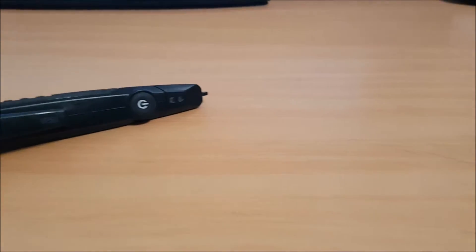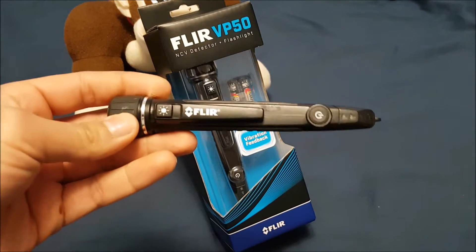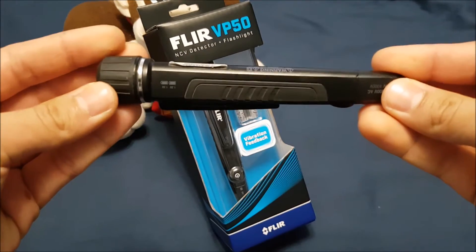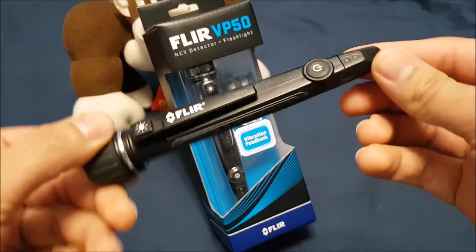Hey, what is up you guys? I'm here bringing you another review. Today I have the FLIR VP50. This is a non-contact voltage tester. It also doubles up as a flashlight. I'm going to tell you guys the one drawback about this later on in the video, so just stay tuned. But right now let's get into the actual specifications.